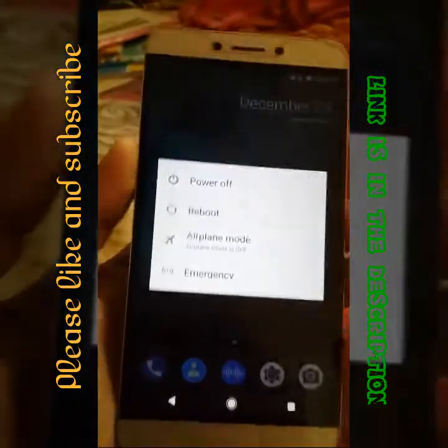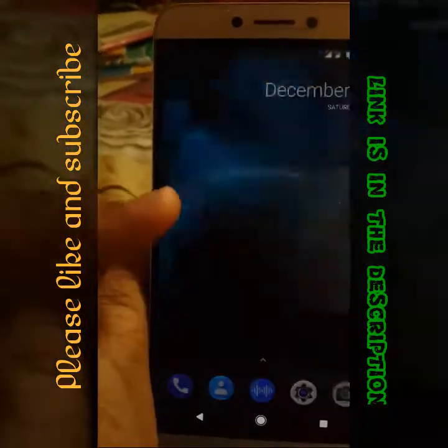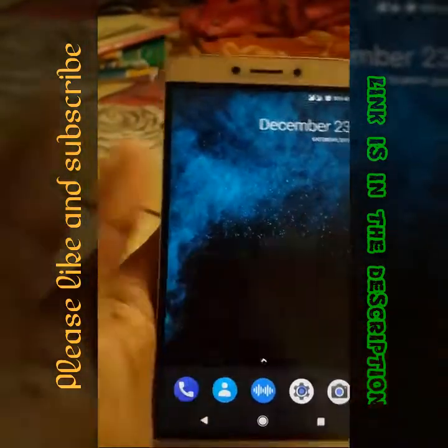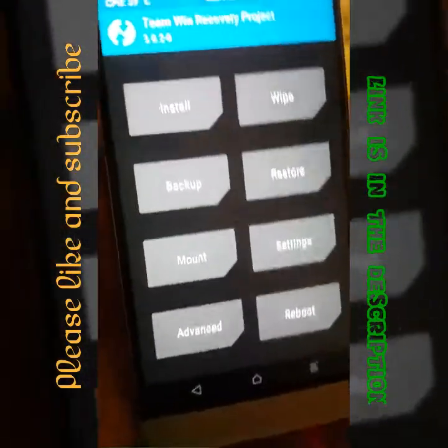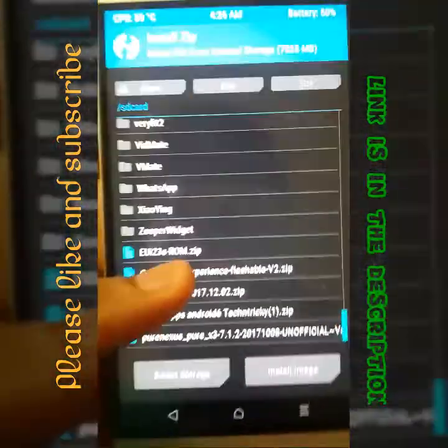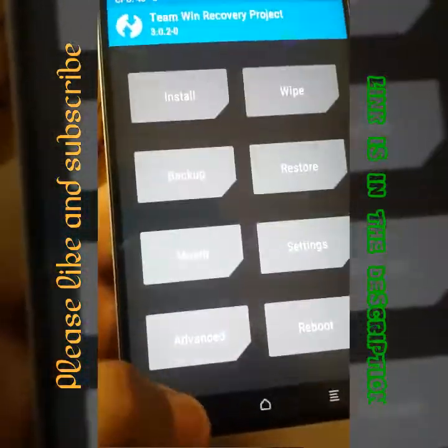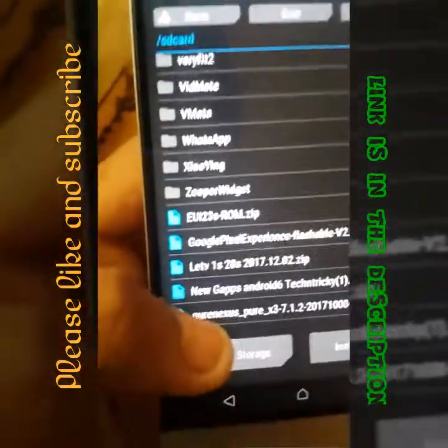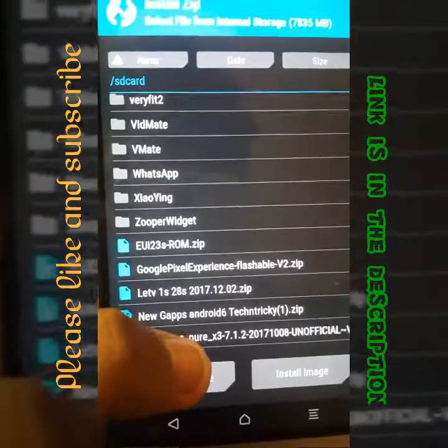Just reboot into TWRP recovery. It has now booted into TWRP recovery. This ROM requires TWRP 3.0.2, so install that version and go to the specific location for the ROM file.